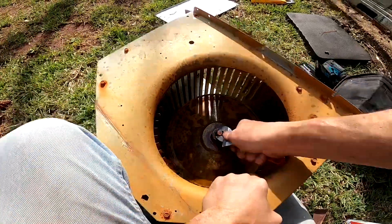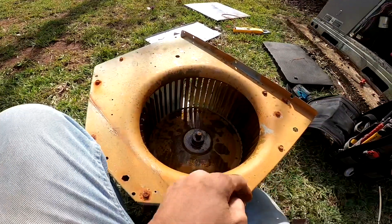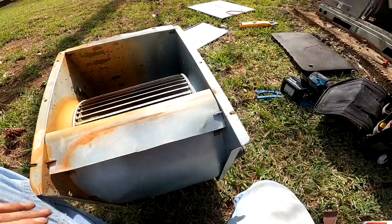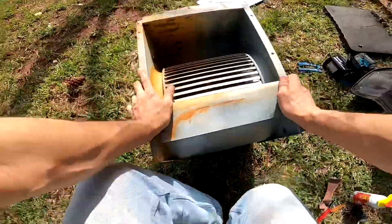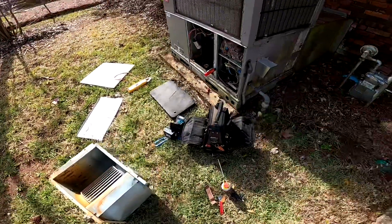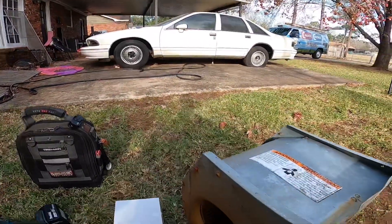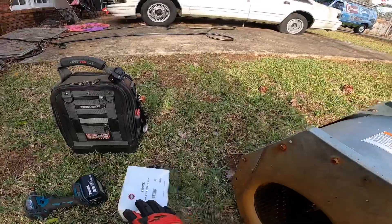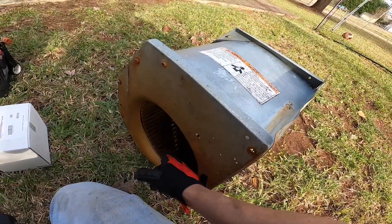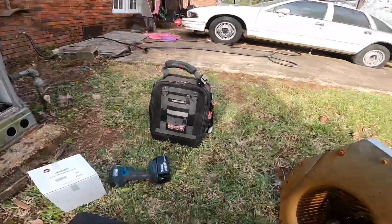That thing ain't budging. It's a good sign if you can turn it. I'm just going to take measurements on this wheel — budget one and if I have to take it back I will. I am back, and because I was going to have to replace the blower wheel as well, the customer opted to replace the module, because replacing the motor and blower wheel was quite expensive.